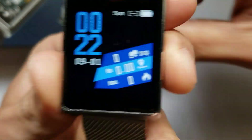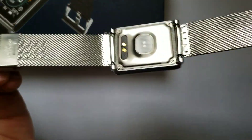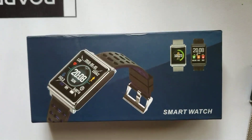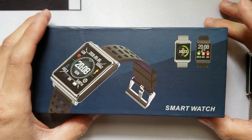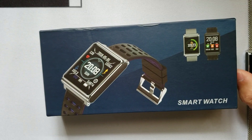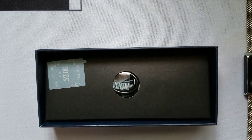This is the N98 metal band smartwatch. It comes in either a silicone band or a metallic band just like this one, and it comes with a variety of colors. This one happens to be silver. This watch goes anywhere between $40 to $60 depending on the website and seller you choose. The package also shows the other color variations available, so depending on how you like your bands, you'll want to look up the different options.